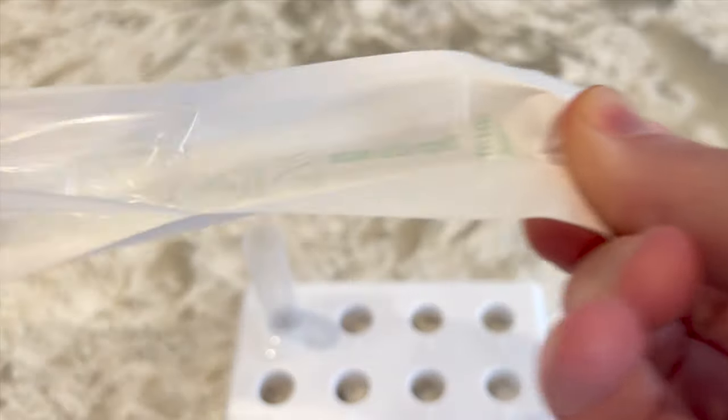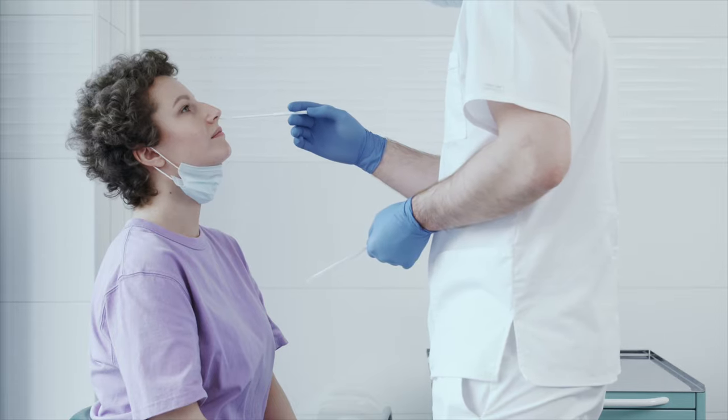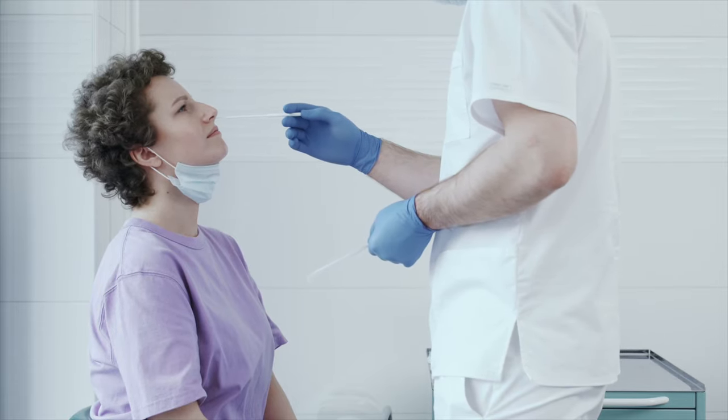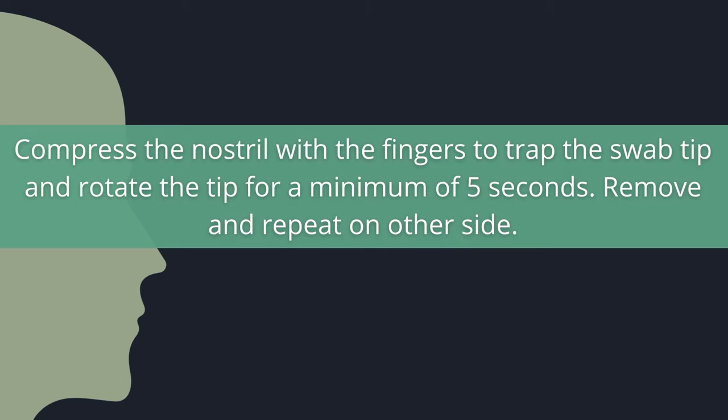Remove the swab from its packaging. Have the person tilt their head back and insert the swab about half an inch inside the nostril. Rotate the nasal swab within the nose for five seconds using a circular motion. Compress the nostril with the fingers to trap the swab tip and rotate the tip for a minimum of five seconds. Remove and repeat for the other nostril with the same swab.